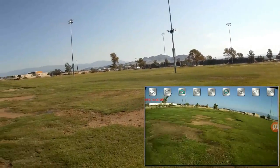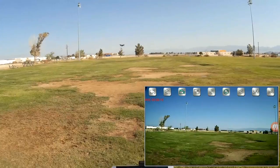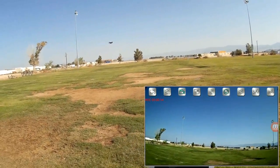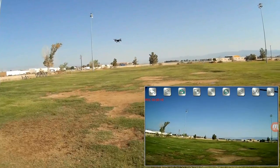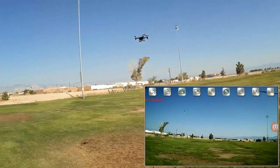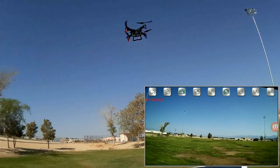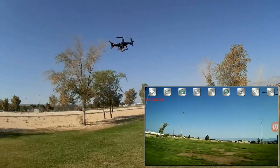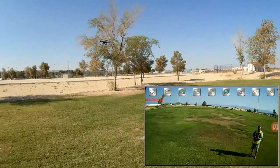One key return — let's press the one key return button. You've got to go in the direction headless mode is set for that one key return to work. Pressing one key return and here it comes back rather slowly. One key return is really not a return to home — all it does is fly the exact opposite direction you were pointed when you took off. And this one does it rather slowly, so I wouldn't recommend that for returning to home.